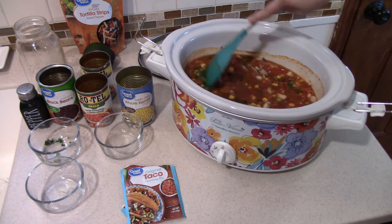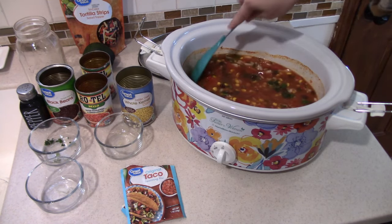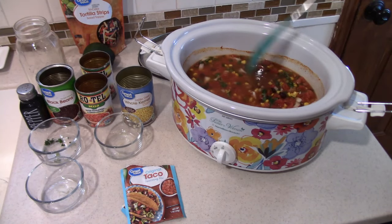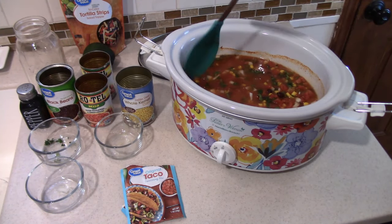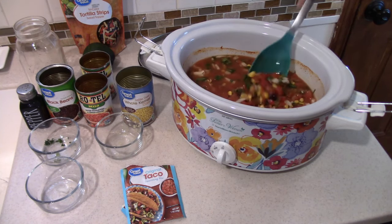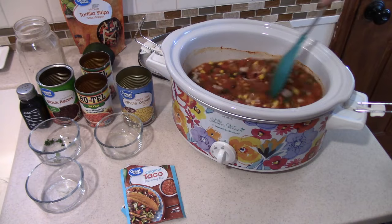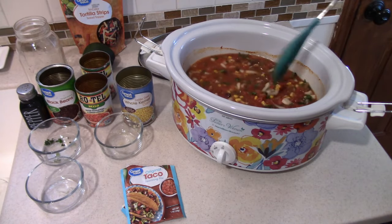I'll put the lid on here and we'll let it cook for about four hours on high, or you could do eight hours on low. When I have about 45 to 30 minutes left on this soup, that's when I'll go ahead and add in my pre-cooked chicken.